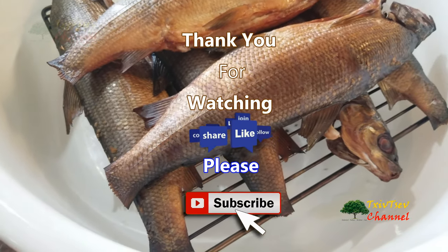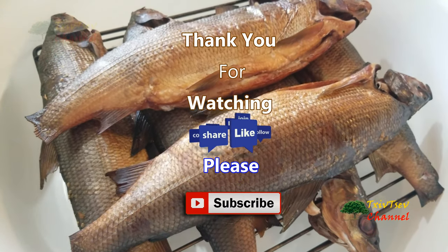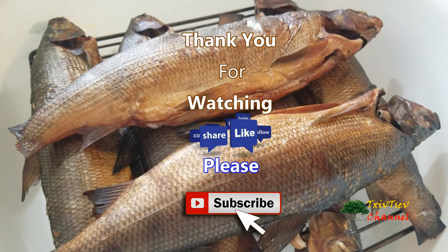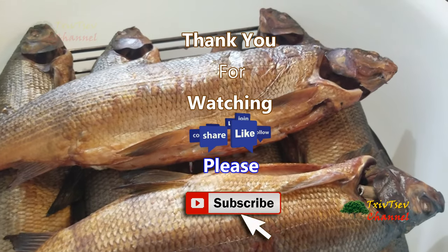Thank you very much for watching. If you haven't subscribed to DJ channel, please subscribe, share, and like my videos, and we'll see each other on the next video. Thank you very much.